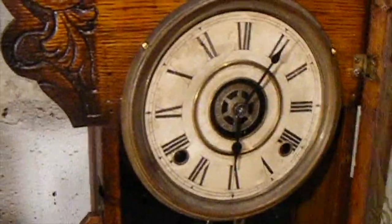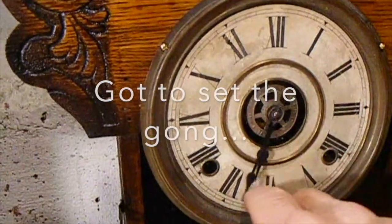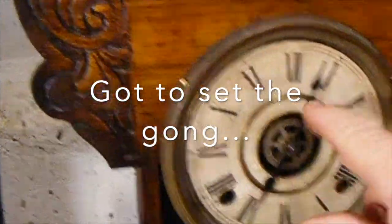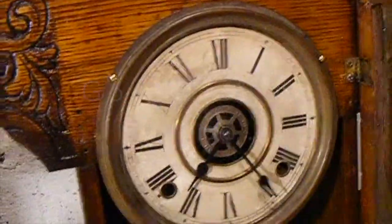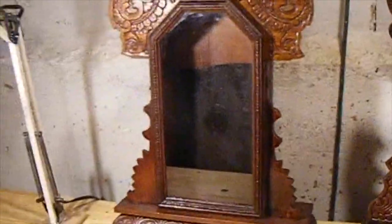Now let's see, it looks like 20 after, 25 after seven. Now we'll work on that one later. Got the door on there. It's working pretty good. And now we've got a nice clock case to work with on this side here.